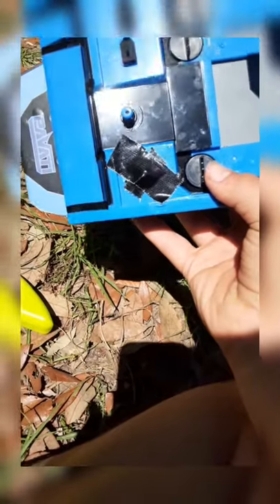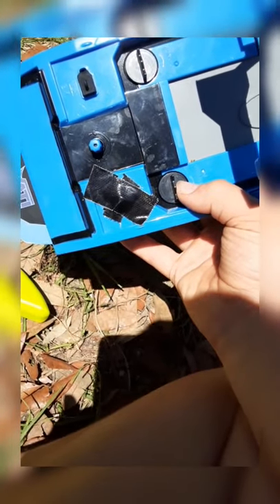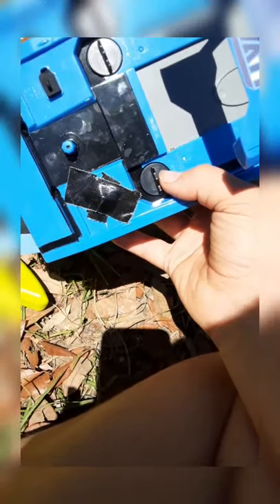The reason I have a piece of duct tape there is because that's the on/off switch, and I managed to break mine on accident. So I have to keep a piece of tape on it to hold it down and keep it on. That's alright though.